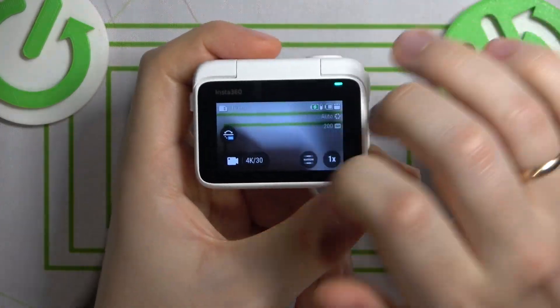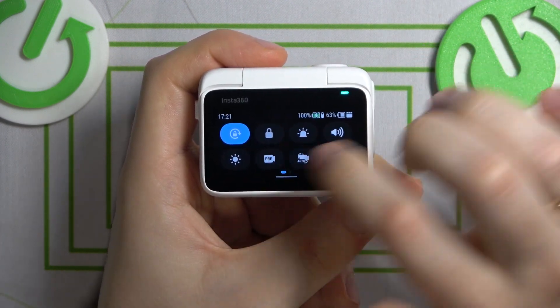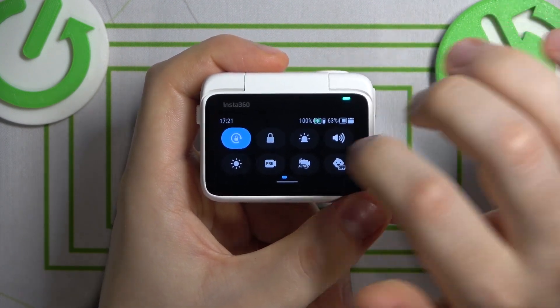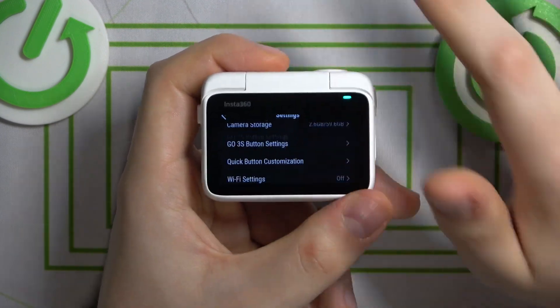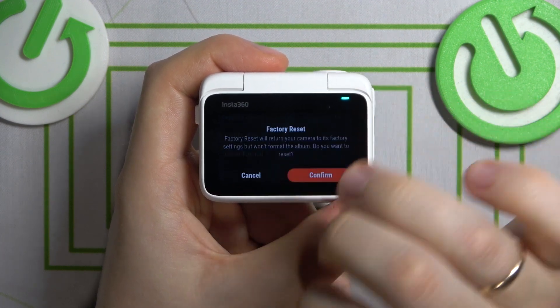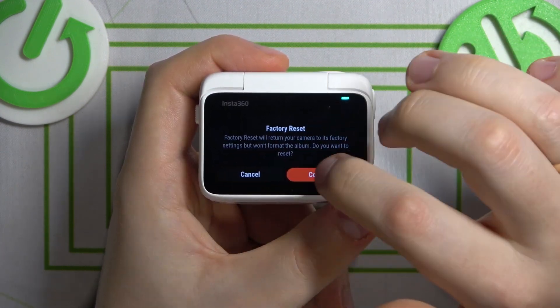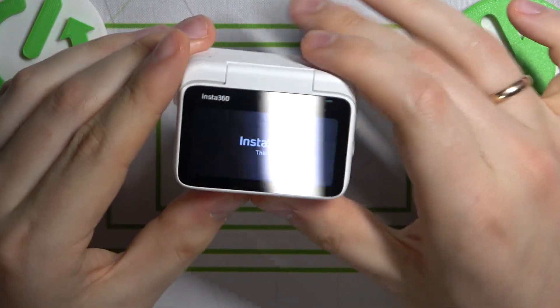While in the camera view, swipe downwards from the top edge of the display to open the quick access panel. Then go to the second page and enter settings. Now scroll all the way down, look for the factory reset option, press it, then confirm and wait for the process to complete, and there you have it.